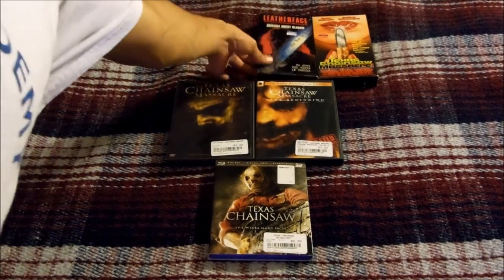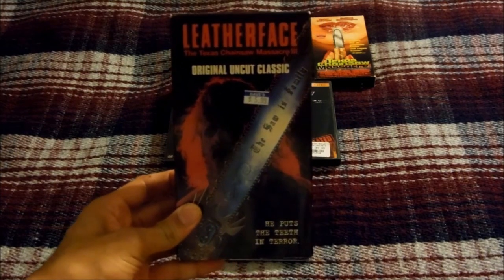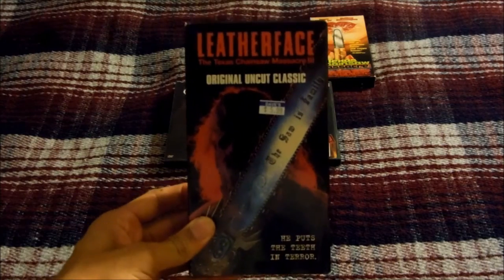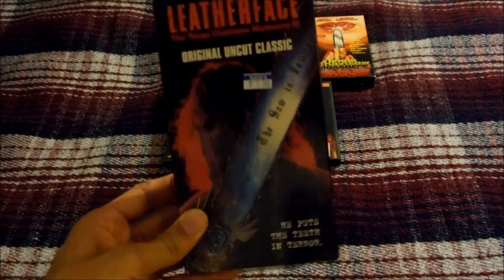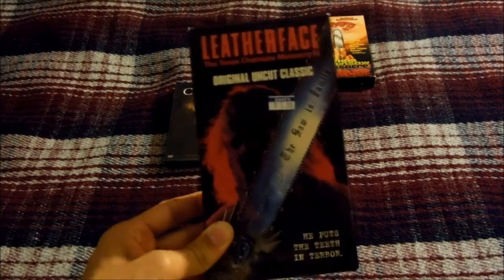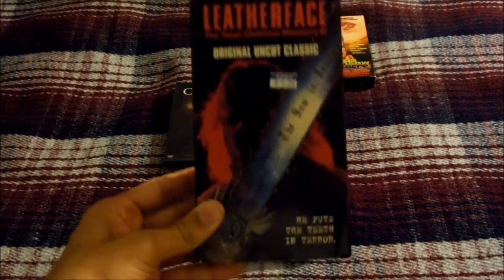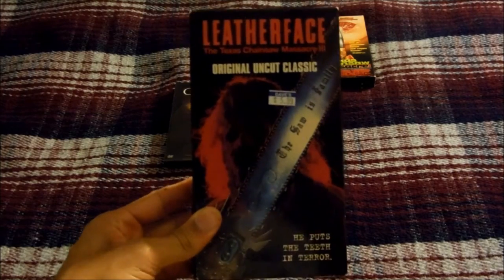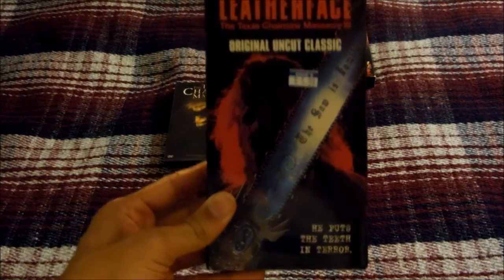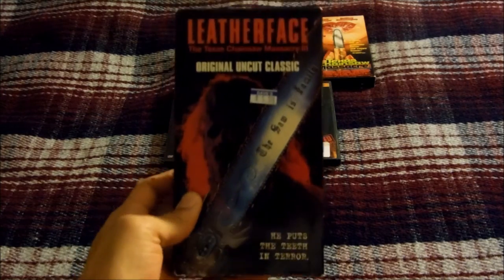Next up I have Leatherface: The Texas Chainsaw Massacre 3, released in 1990 by New Line Cinema. Out of all the Texas Chainsaw sequels this is by far the best one. Unlike the second movie, this one is actually dark and scary just like the first movie — no goofiness or comedy, just straight-to-the-point scary, which I like. Leatherface is back along with his remaining family members in a new mansion.